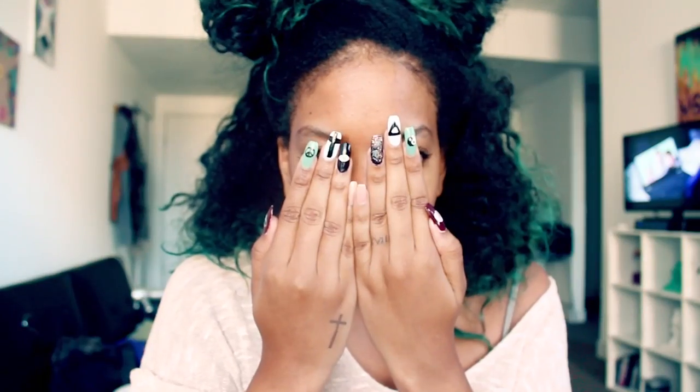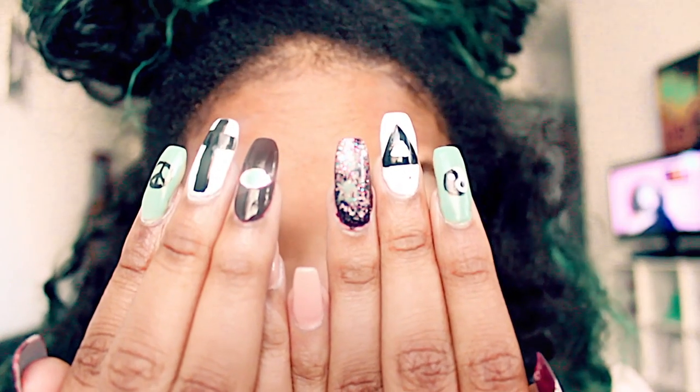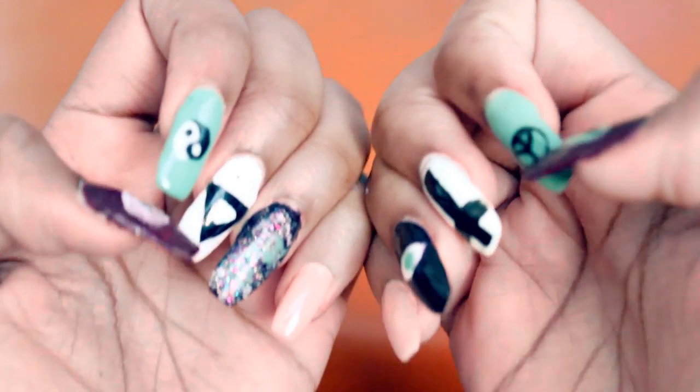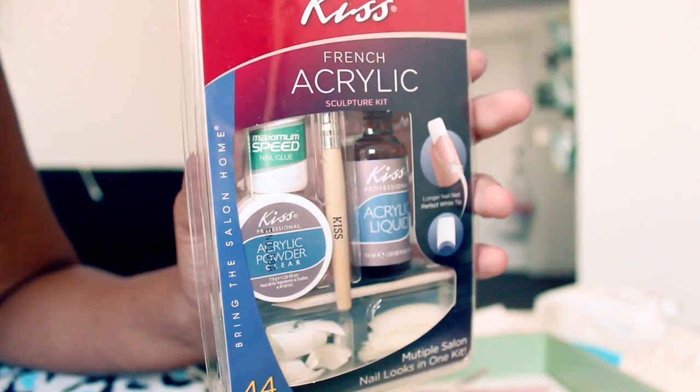Hey y'all, today I'm gonna be showing y'all how I slayed my very first set of acrylic nails in the comforts of my own home and it only cost me like ten dollars and a little bit of patience. So keep watching and I'm gonna show y'all how she did that — in tres, dos, uno.